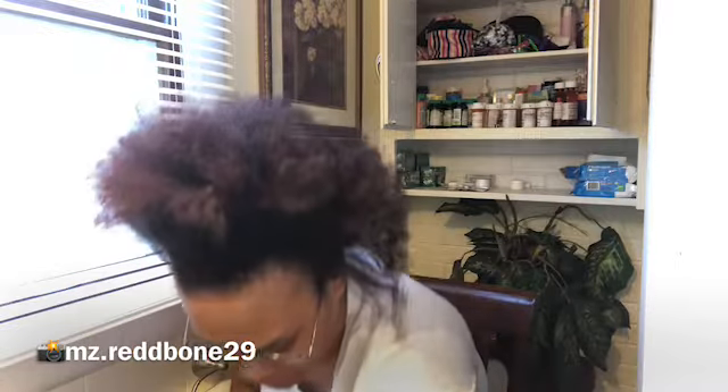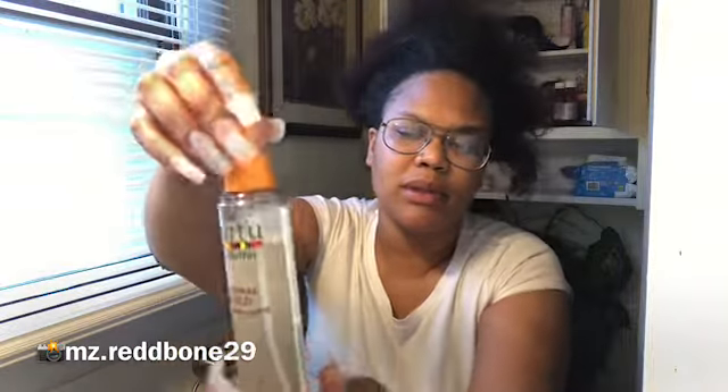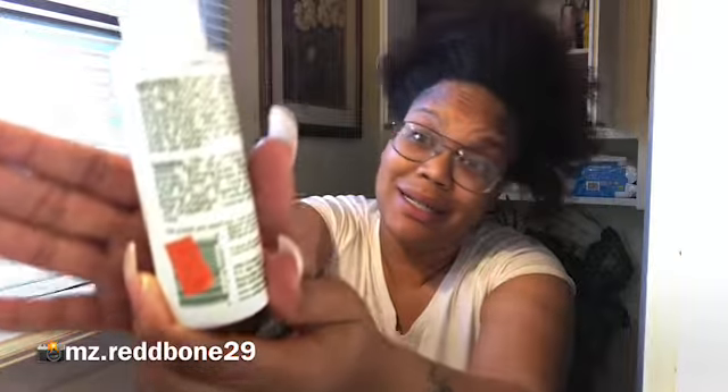I already put something in yesterday and blow dried it. After I washed my hair, I put oil in it and then I put this Canto shea butter thermal shield heat protector. If you guys want to go buy it — Canto — I got it from the beauty supply store. I paid $9.99 for it. I really didn't even pay attention to how much this was.